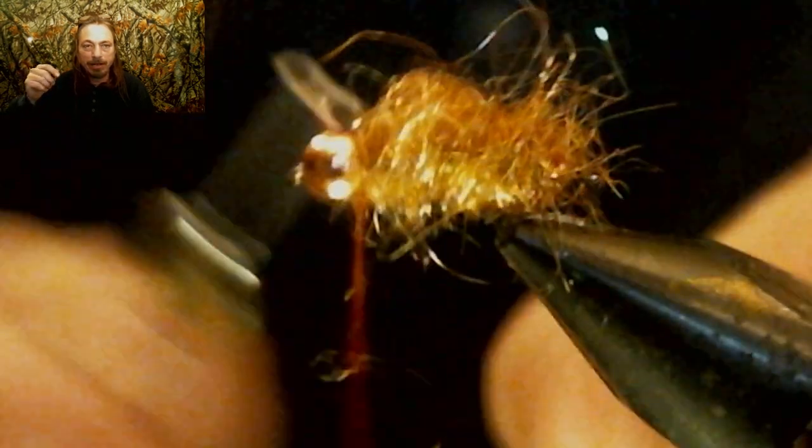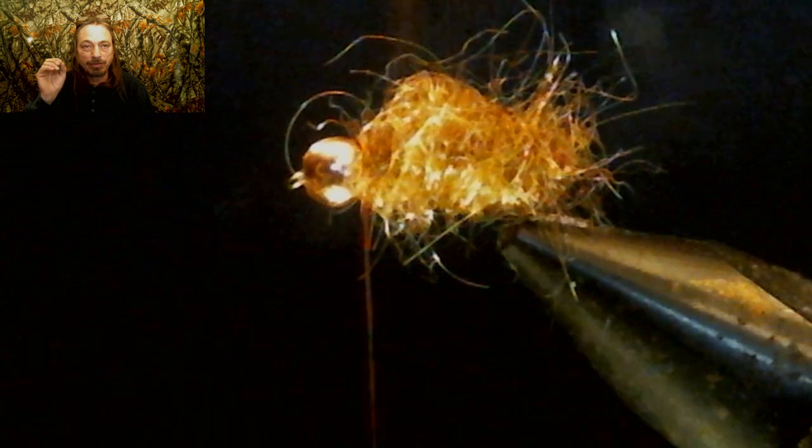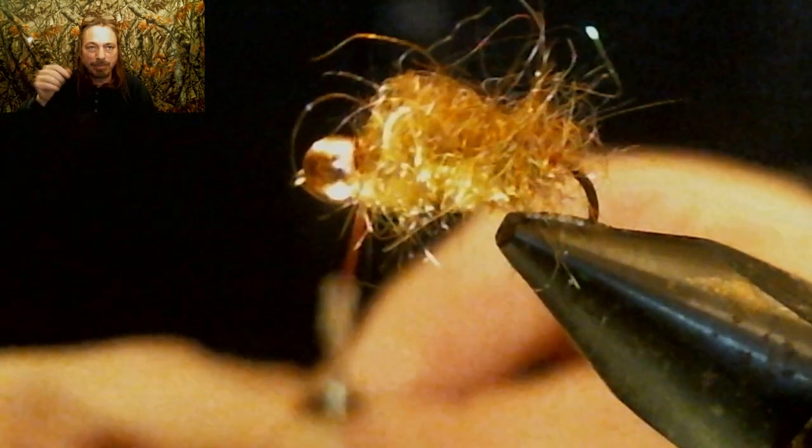Now put a thread wrap behind and in front of the dubbing to secure it down, cut your waste off, and whip finish — do two or three sets of whip finishes. That red thread goes right behind the bead and this is your hot collar. Hot collars work on Frenchies, and this fly is really going to work. After the fly is tied, go back and pull out the extra loose hair — not all of it, just enough to make it less bulky. We used ice dubbing here, but you can use rabbit dubbing or whatever you have.